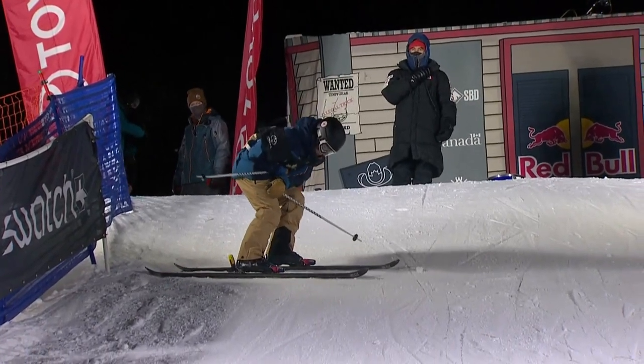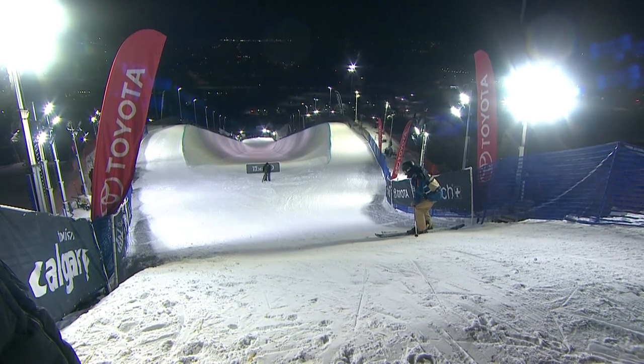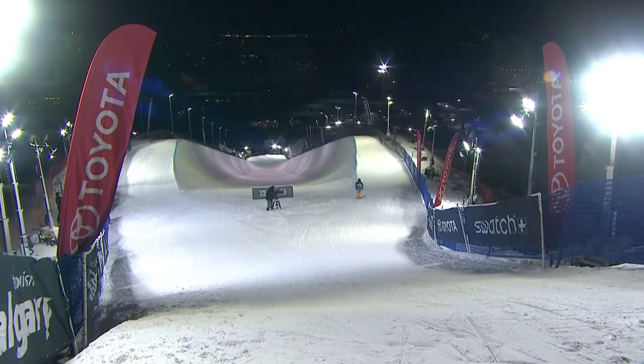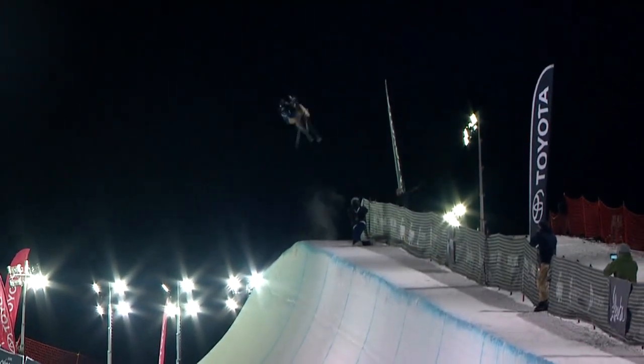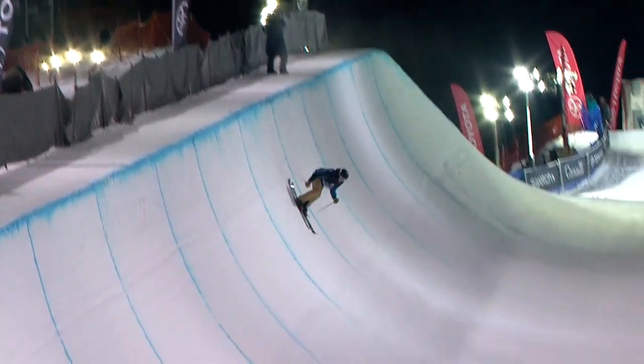The bar has been raised by one point. It was 92.60, it's now 93.60. What better place to be in than Brendan right now, coming off that 92.60 — yes, you just got overtaken by Alex, but you had a great first run, and now you have the opportunity to go out and add even more to your run.